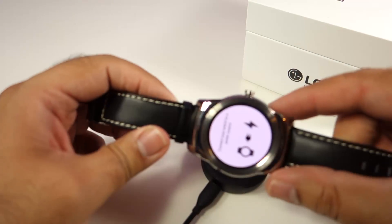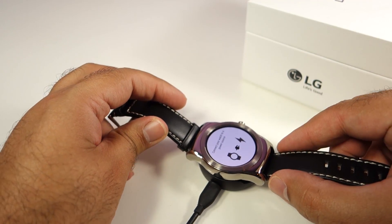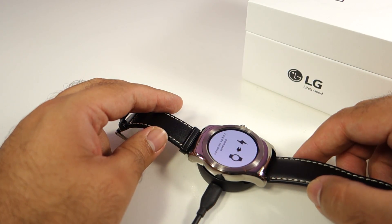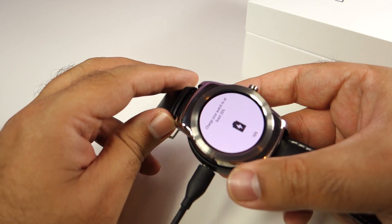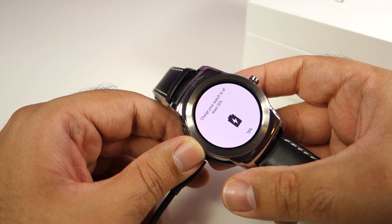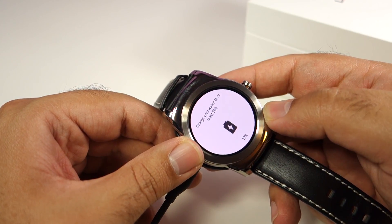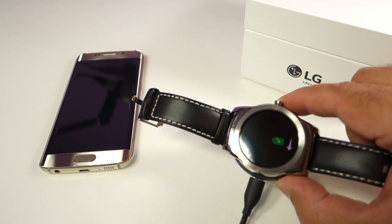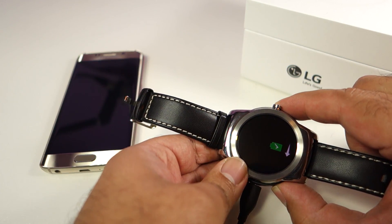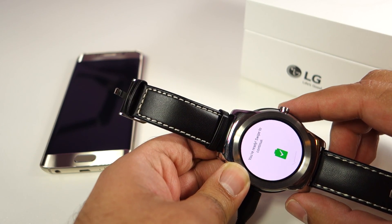First of all, you have to put your watch on the charger. If your watch has charged less than 20%, you have to wait before it goes over 20%. So I will put the watch here since it is only 17% and give it a few minutes to go over 20%. Once the charged percentage goes over 20%...